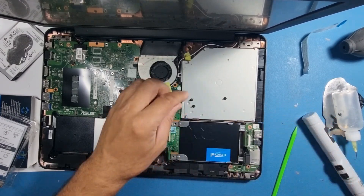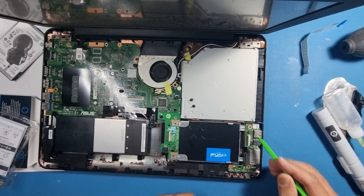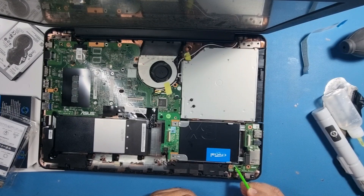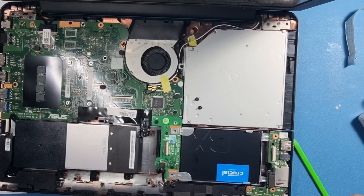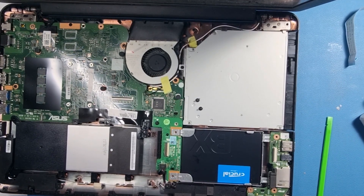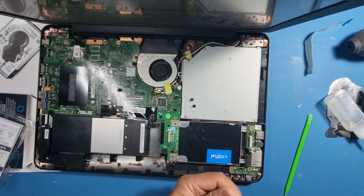Now put the screw in. If you forget where it goes, you might wonder — there are two holes and you might think it goes in the wrong one. But this one has an arrow on it — I'll zoom in slightly so you can just about see that arrow. That arrow tells you there is a screw that should go into that hole. That's exactly what we're going to do.